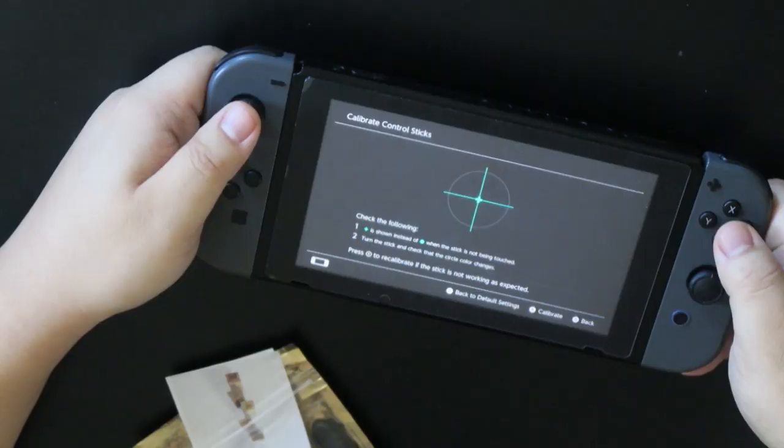Hey, I'm SuperSempa, and today we're going to be trying to fix the drift controller issue on the Switch. This problem is affecting over millions of people across North America and the world. Everyone keeps saying it's the easiest solution, so I bought the kit, and hopefully this will fix the Switch. I'm going to enjoy Animal Crossing much better without the drift issue, so let's see how it goes.